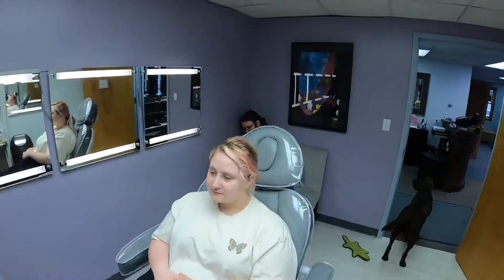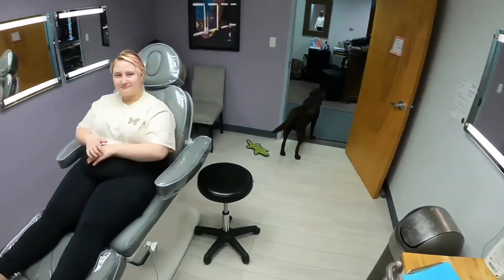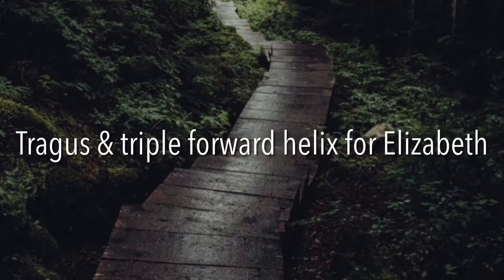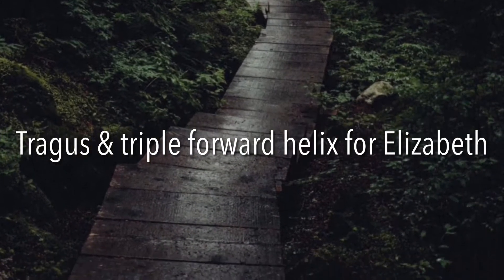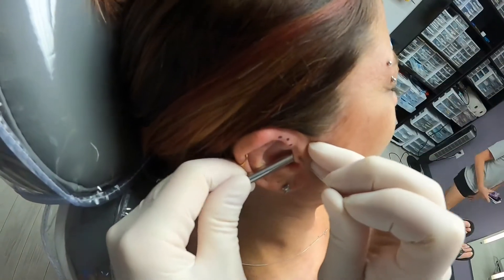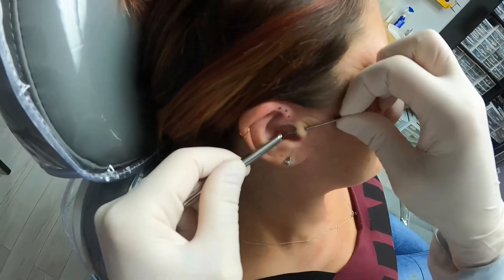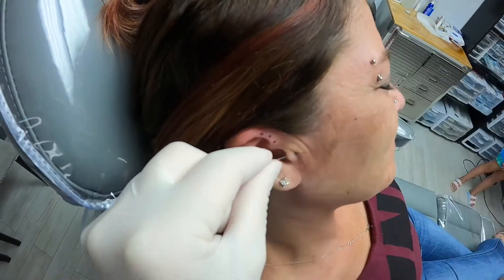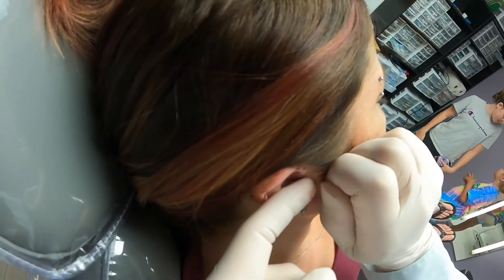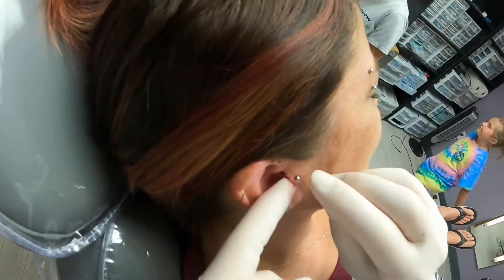Very good. That's it. You did great. Thank you, you always do though. Smile. Didn't hurt, right? It was a little. Darn it. There you go. Want to take a peek?